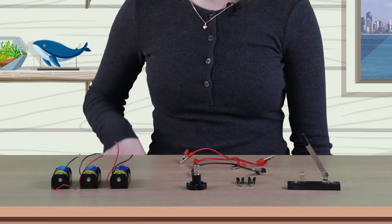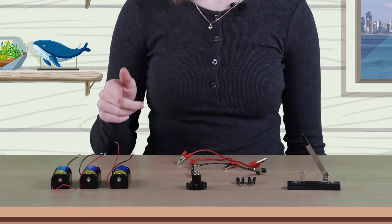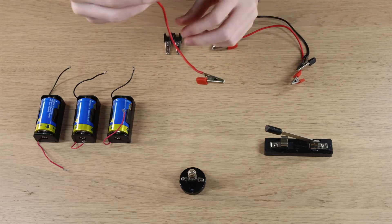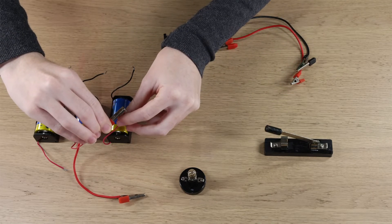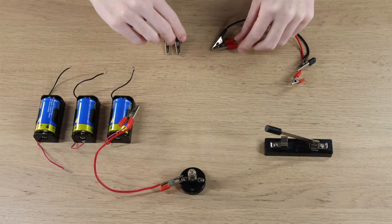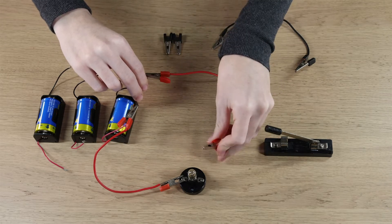To set up my simple circuit, I'm going to use a light bulb in a holder, two wires with alligator clips, and a battery in a holder. First, I'm going to use the wire to connect one end of the battery to the light bulb. Then I'm going to connect the other side of the light bulb to the other side of the battery.